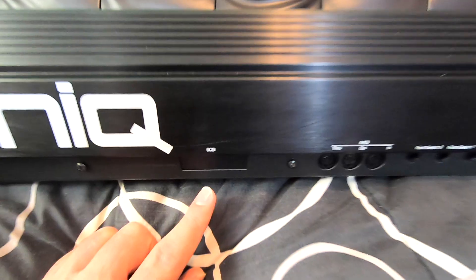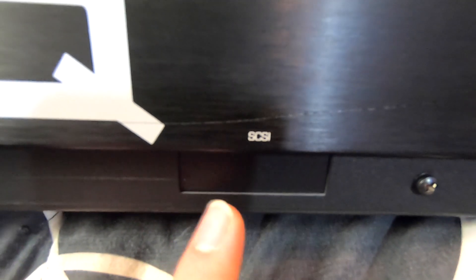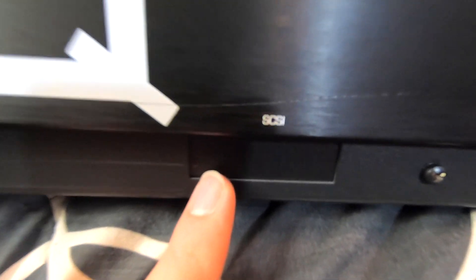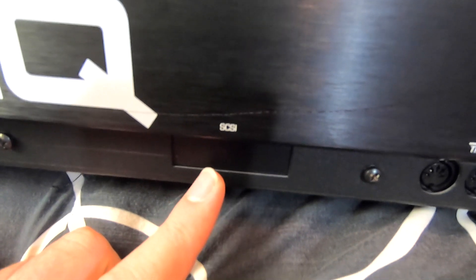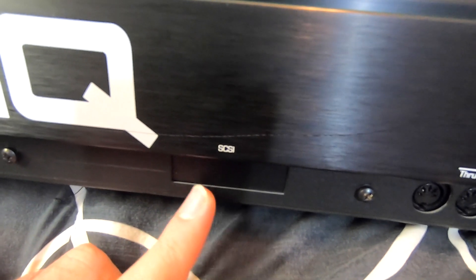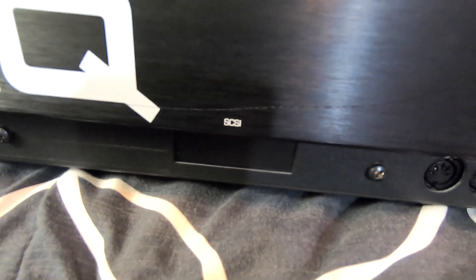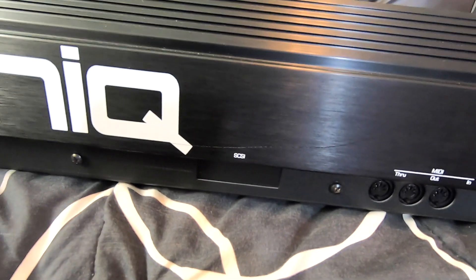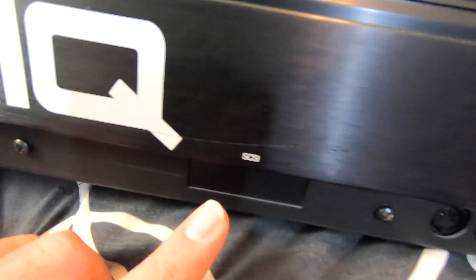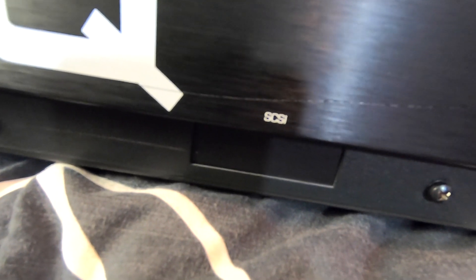I flipped this thing around here. SCSI is an interface that would be right here if you ordered this board with this option. Back in the day, SCSI was a real fast way to transfer data. It was way ahead of its time, and the purpose of having this in these keyboards is so you can load stuff off of a CD-ROM or SCSI hard drives — way faster than the floppies. It was very beneficial at the time because you could just load sounds real fast.